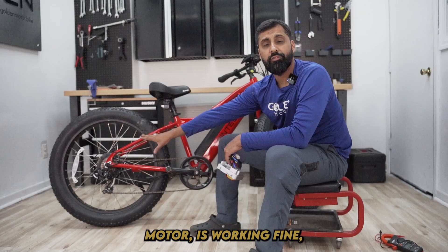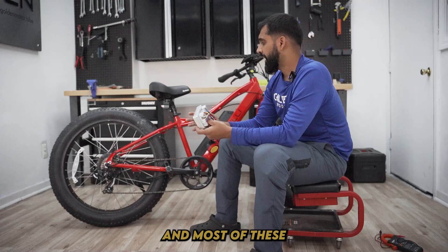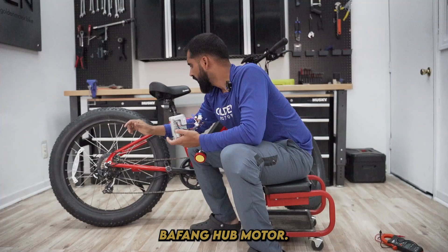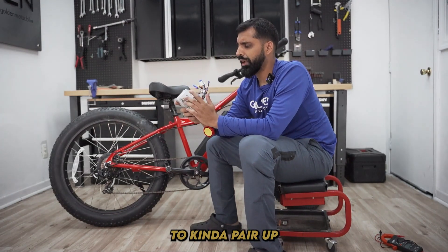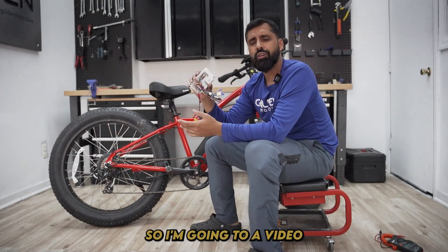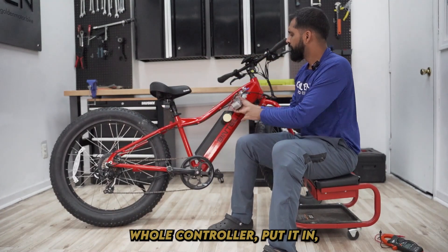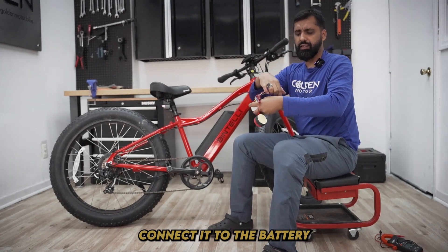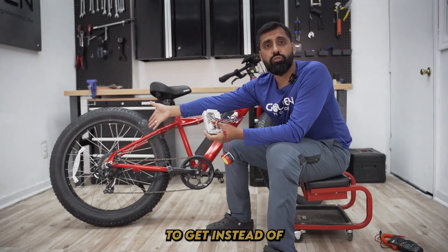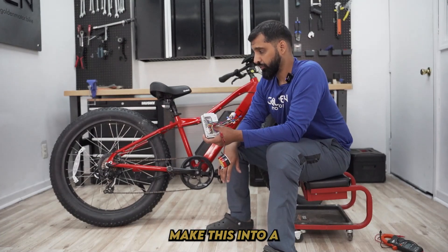So what do you do if the motor is working fine and it's a controller issue? The controller is the cheapest fix, and most of these universal controllers work with any motor. This one is a Bafang hub motor. I'm going to make a video of this soon to pair up the magic controller — this is a universal controller and it works with any hub motor. Basically, you can take out the old controller, put the new one in, hook it up to the motor, connect it to the battery, and it works. It's a much cheaper fix than getting a whole new bike — you can just get a replacement hub motor and make this into a functional bike.